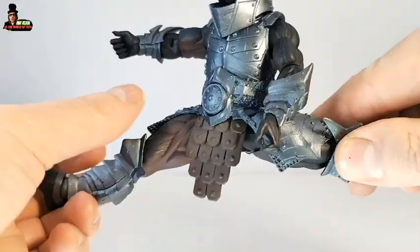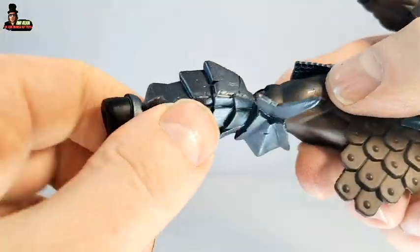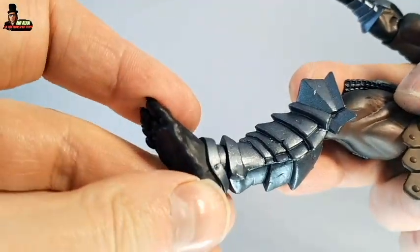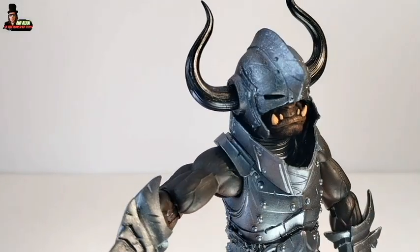The hips — the legs kick back and forward. Knee articulation, with also a swivel on the knee. Ankle rocker and feet articulation. Pretty much standard articulation for a Mythic Legions figure.